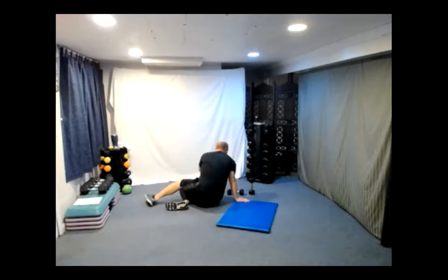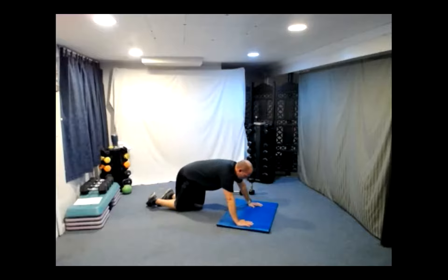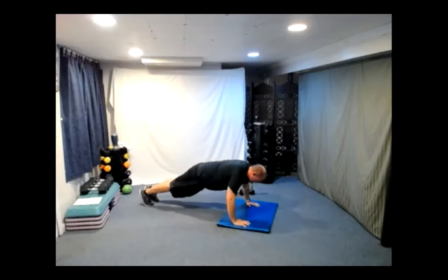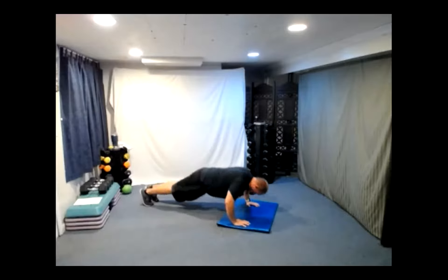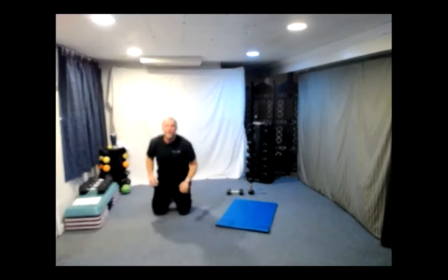Just like last time — right back to it. Flip it around, modify the push-up if you need. We've got 30 total here. Three, two, one. Two more. All right, let's flip it over — hip bridges. Three, two, one, here we go.